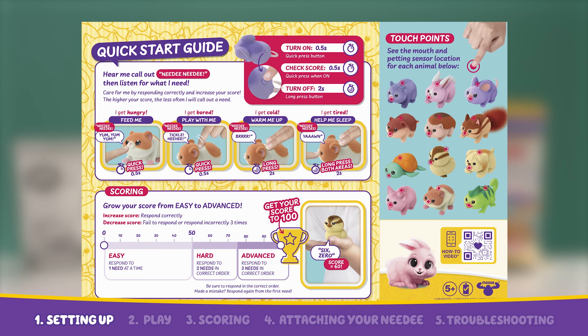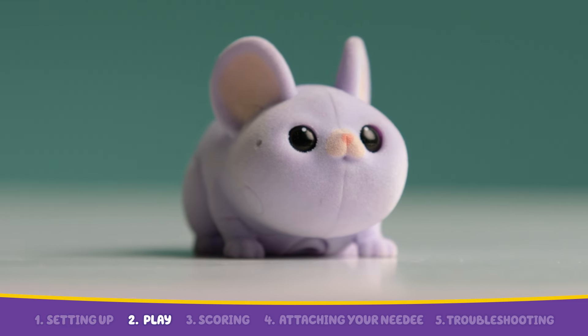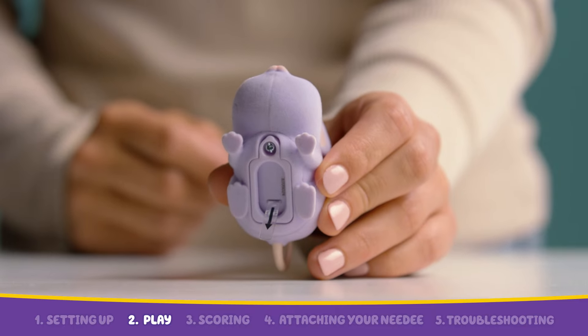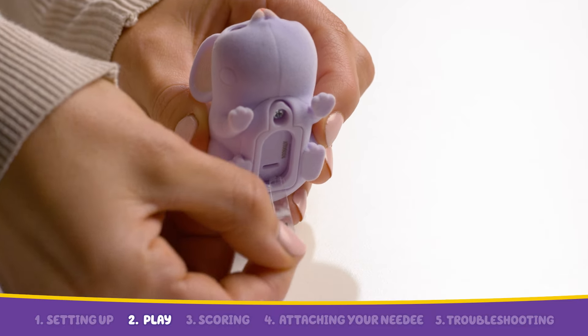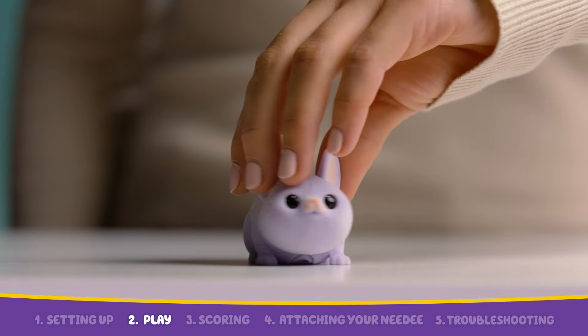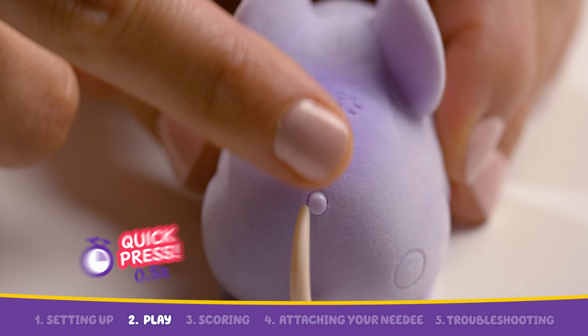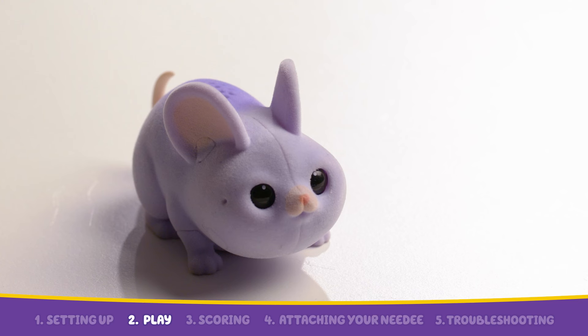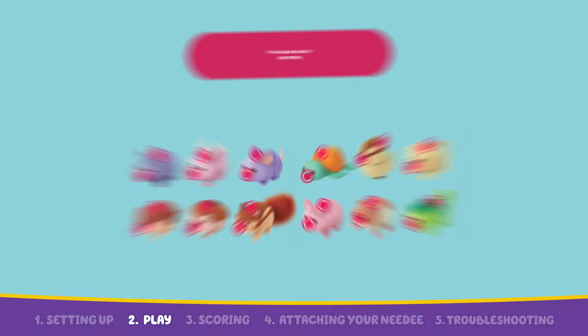Your Needy's come with batteries, so they are ready to play. Before you start, remove the plastic tab beneath the battery compartment. Locate the button on the back of your Needy. Turn your Needy on by quickly pressing the button on the back of your Needy.